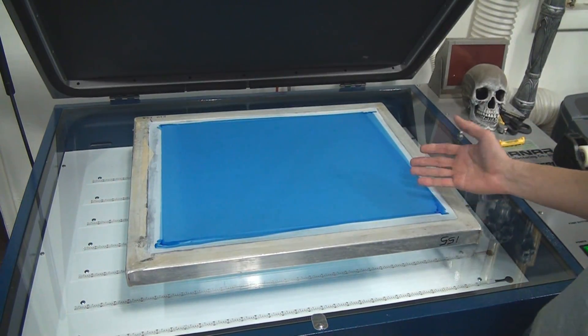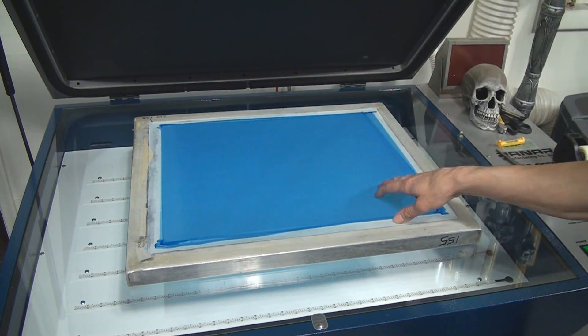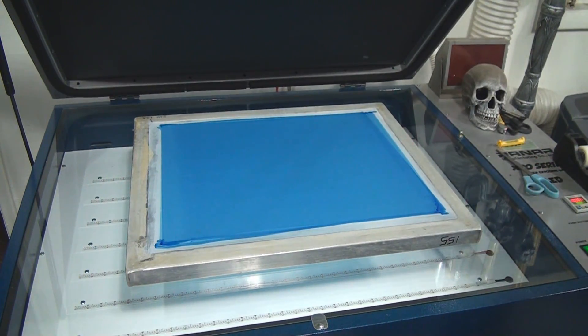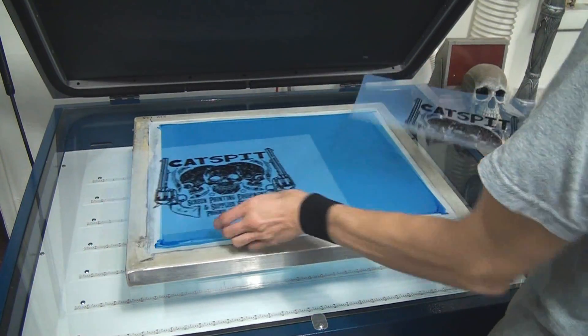Let's imagine that we're in the dark room and we're going to set the screen up to expose. Today I needed some light so that you guys would get a better view. This screen is just a student screen, so it's not something we're going to actually use, but let's talk about this.